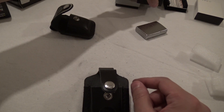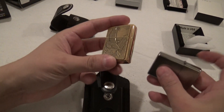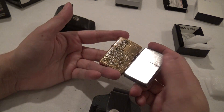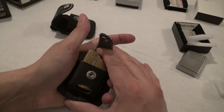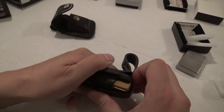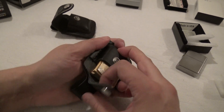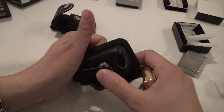Now let's see how it is with a thicker Zippo with a faceplate. Here's your standard Zippo, here's the one with a plate on it, so that makes it a little bit thicker. I expect it's going to be a little bit snugger. Pretty good — quick in and out, still a tiny bit snug.